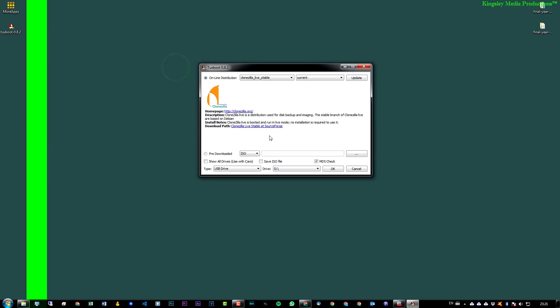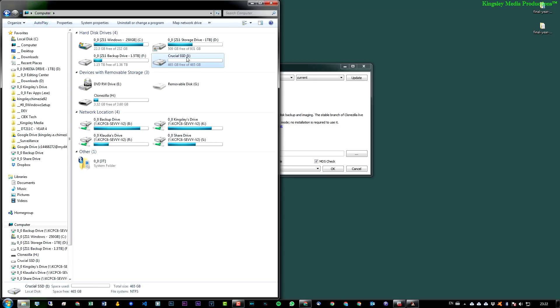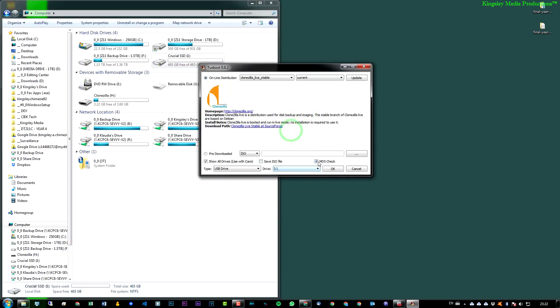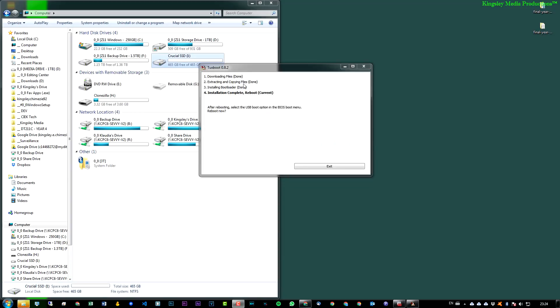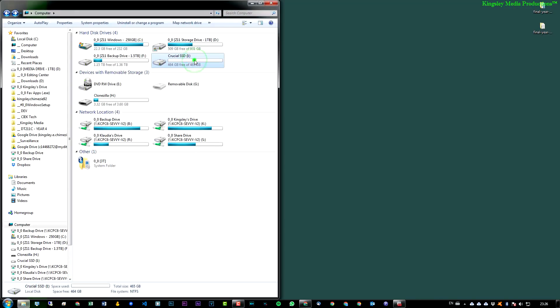Double-click Tuxboot and run it. Make sure 'Clonezilla Live Stable' is selected. Select USB Drive — not Hard Disk, because that defaults to your C drive, which you don't want. Select 'Show All Drives', then pick your destination drive (drive letter I in my case). Leave MD5 check enabled and press OK. Tuxboot will download and install all the files needed to boot Clonezilla. Once installation completes, you can see the files are on the Crucial drive — we're ready to boot from it.